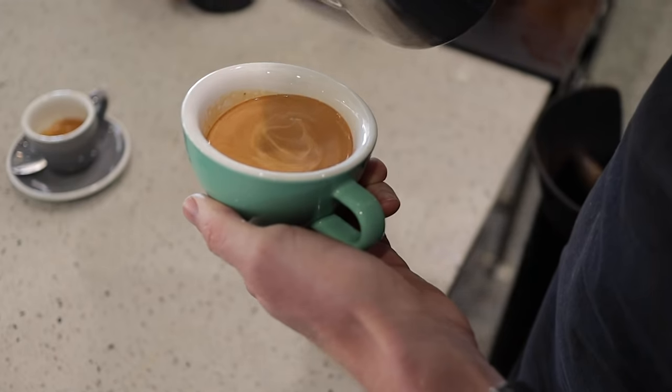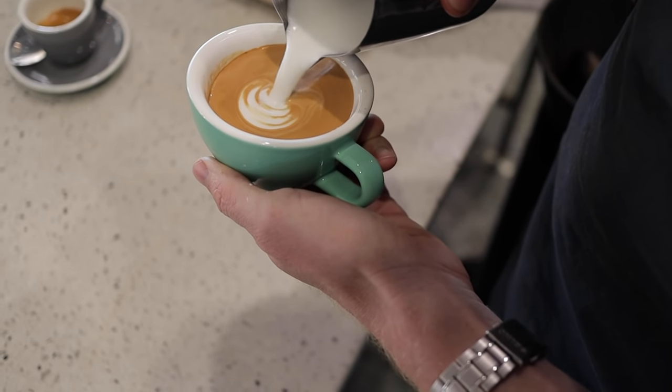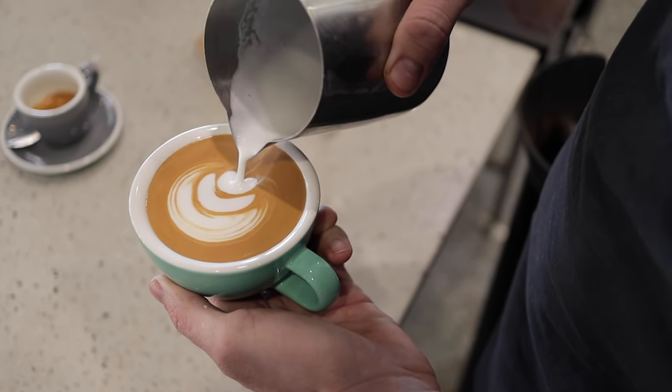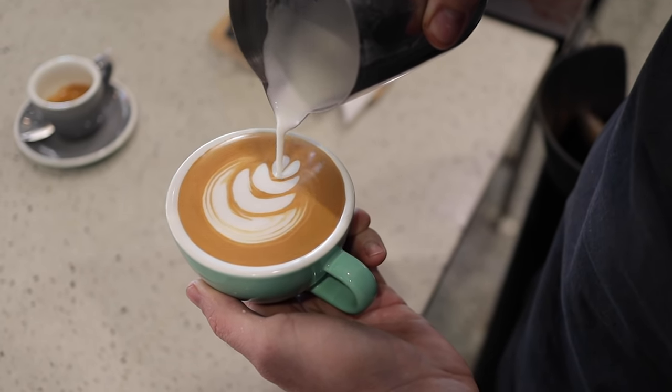Let's go through the steps one more time. Tip the cup towards the jug and pour a circle. Come back and pour a second circle just behind the first layer, pushing towards the centre of the cup with your pour. Then come up and away from the surface and pull through each layer to finish.